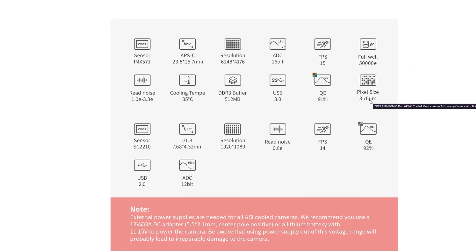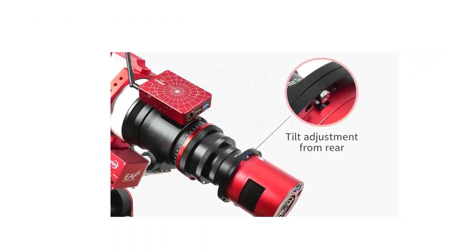For the guide sensor, it uses the STARVIS SC2210 CMOS sensor. It's a pretty rectangular 1-by-1.8 sensor with 1080p resolution. Read noise is very low at 0.6e, 14 frames per second, QE of 92%, and a 12-bit ADC. There is also a tilt adjustment feature, which is really nice for aligning the camera to your field flattener.